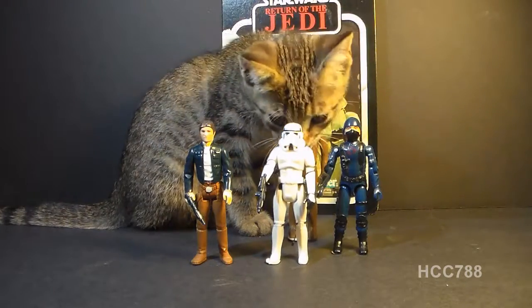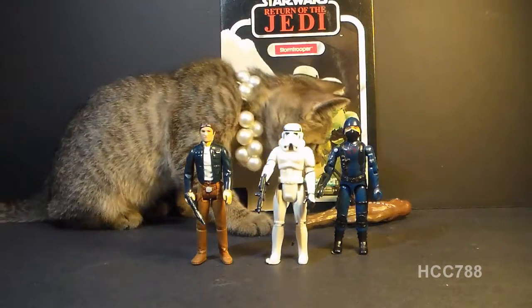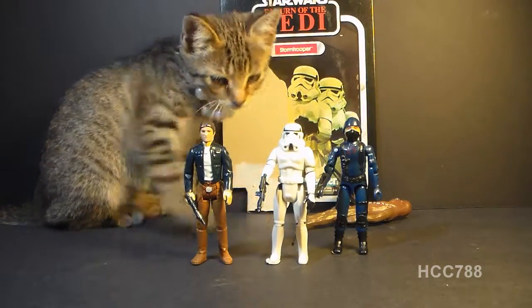Oh no, guys — look out! He's going to get you. Look out — the vicious beast! Chewbacca! Run, run!